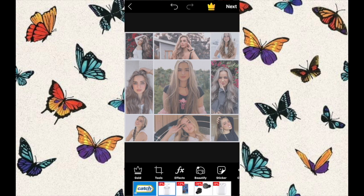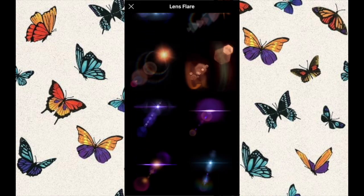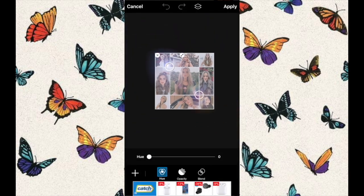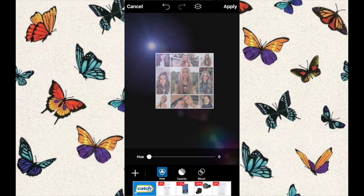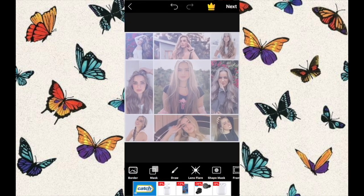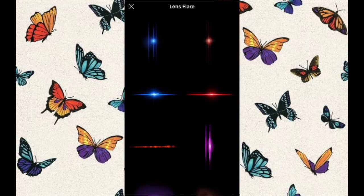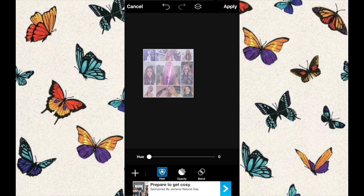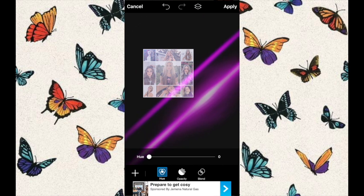To add a flare onto your photo, scroll until you find lens flare. Search for a flare that you like — the great thing is you can add multiple flares, so it doesn't have to be just one. Scroll out and enlarge the flare to how you like it. I added another one for more pop of color, rotated it, and enlarged it. I wanted a purple flare through my photo, so I did what I liked.